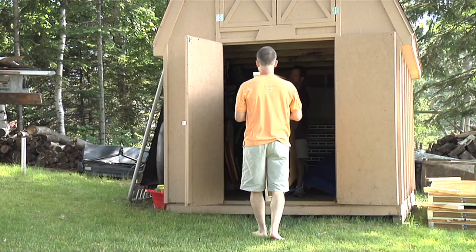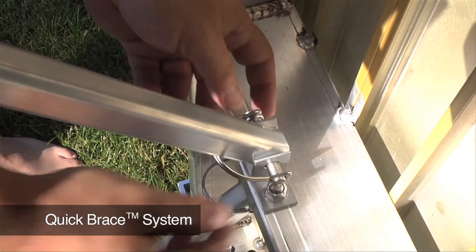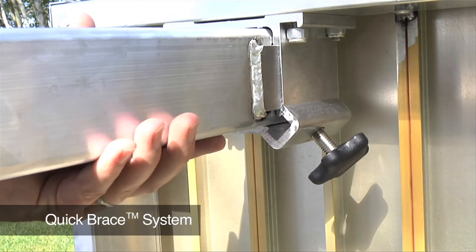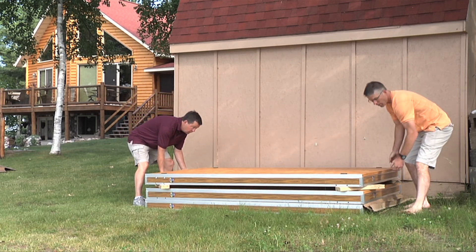The legs detach quickly in seconds with no tools for compact storage. Simply pull the pin from the Quick Brace support brackets, turn the knob to loosen the leg, and slide the leg out of the bracket. The lightweight sections neatly stack in limited space.